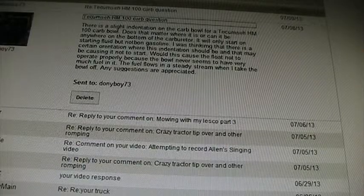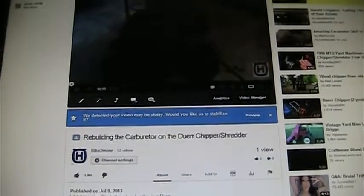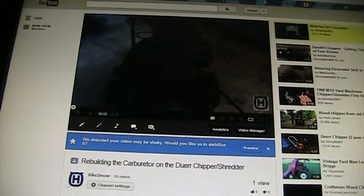Everybody, if you watched this video from me, you saw that when I was putting the bowl for the carburetor back on, there's an indentation, or a flat part on the bowl. I didn't say it in the video, but that has to go — there's a certain place that has to go.